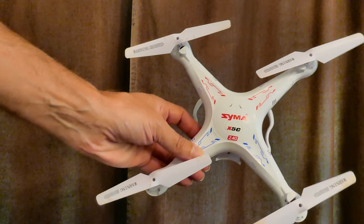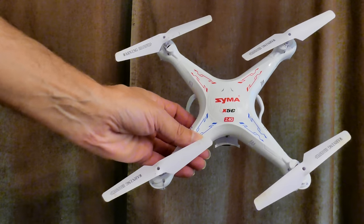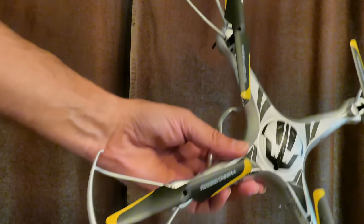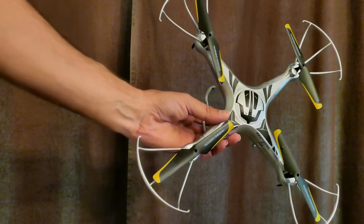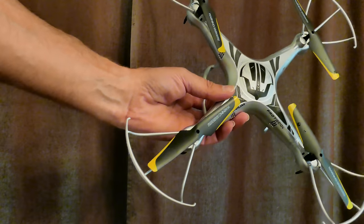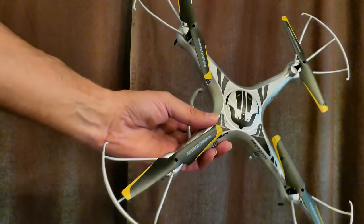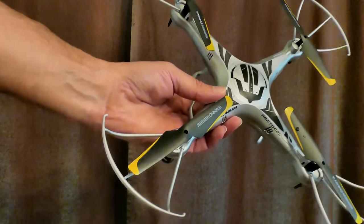Now I want to show you some videos generated by both drones. This one here is the SYMA X5C, and this is the Protocol Dronium. I'll start with a video from the Protocol Dronium and then show you a SYMA video so you can see the difference. There's not much difference — they both generate AVI files, both are 720p at 30 frames per second.